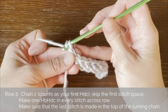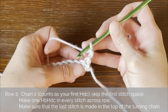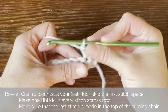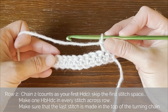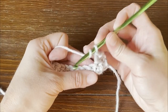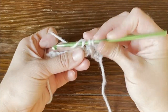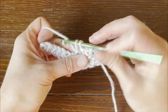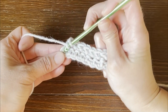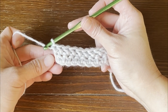To get on to row two, we're going to chain two, one, two, then turn our work. For row two, we skip the very first stitch space and work our herringbone half double crochet stitch into the second stitch, then continue making a herringbone half double crochet stitch in each stitch all the way across. Your last stitch for row two needs to go in that top chain of the chain two we made. That's super important, and that's why it's important to count the number of stitches you have, because it will be very easy to miss that last stitch.